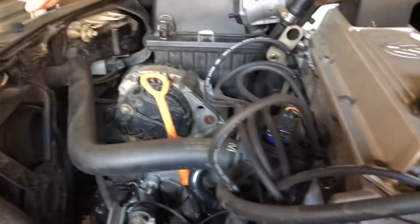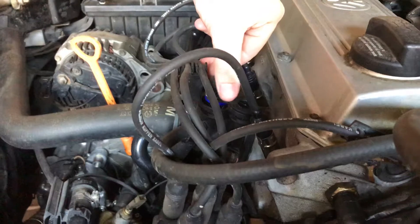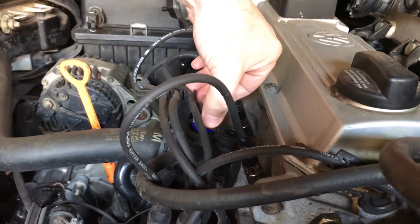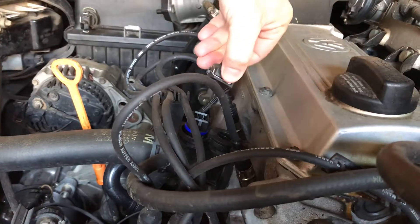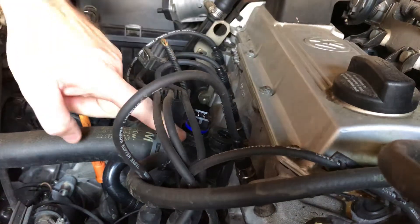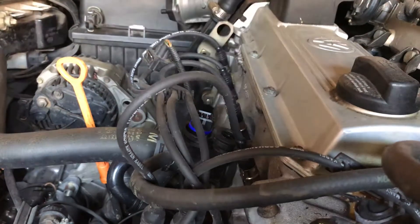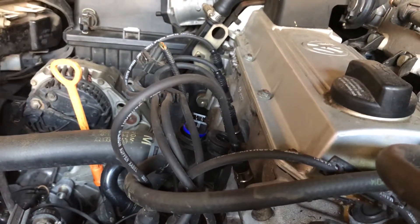To replace it, make sure the car is cold, otherwise you'll end up burning yourself. Just squeeze the two metal springs on the side of the plug and it will pop off. Then slide out the retaining clip and the sensor will pull straight out.